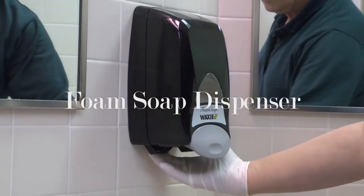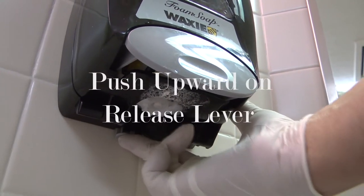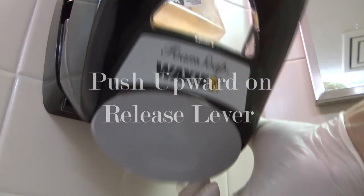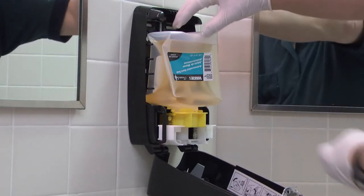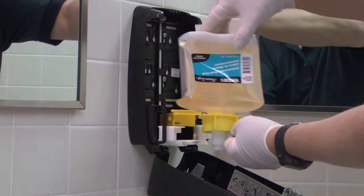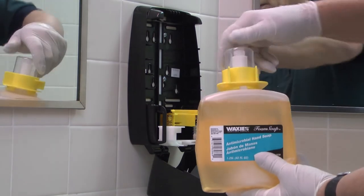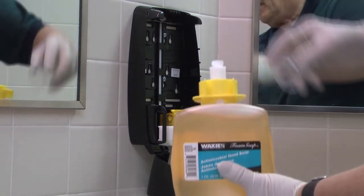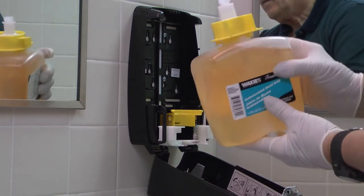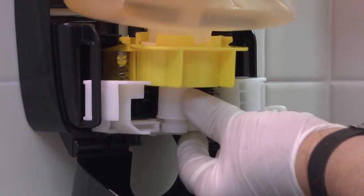If your building has the foam soap dispensers, push upward on the release lever underneath. If empty — which this container isn't — snap outward to remove. Take off the spout cap of the new unit, line up the spout with the grooves, and snap inward.